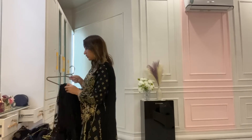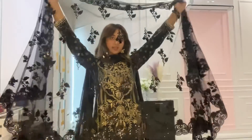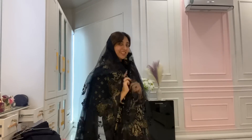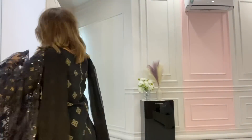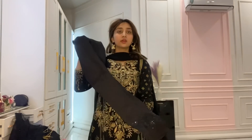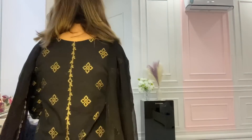Let me show you the dupatta as well. The dupatta is netted — it's very pretty. The trouser is plain and this is the complete outfit.